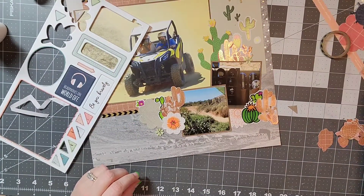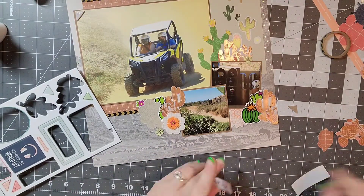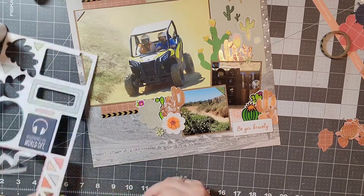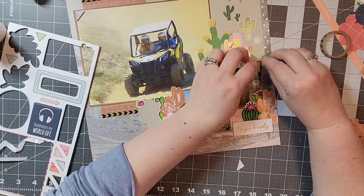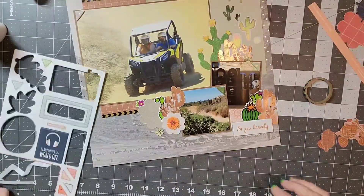I'm going to be using metallic or metal. Originally I thought the metallic of the cactus were going to be enough, but what you won't see on film is that I found some little gears and I added those to the final layout, and those will also add that metallic element.